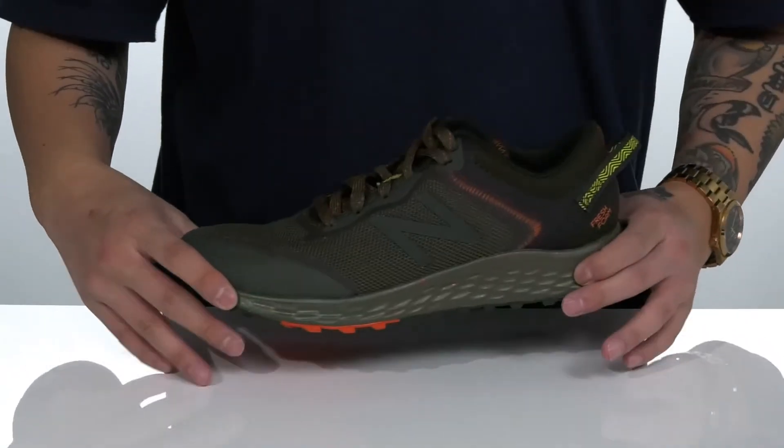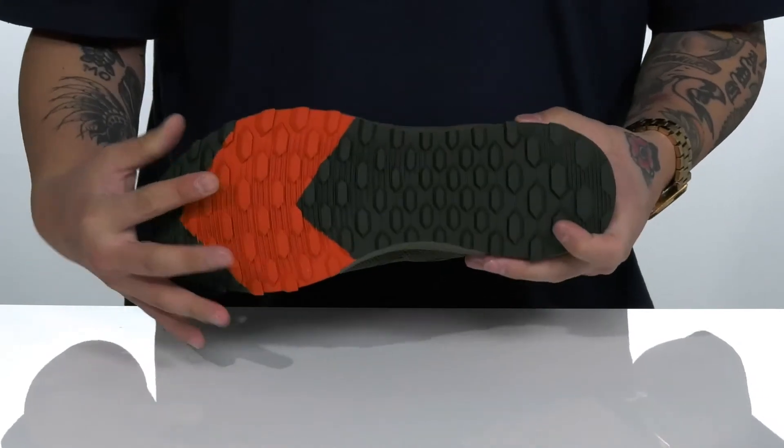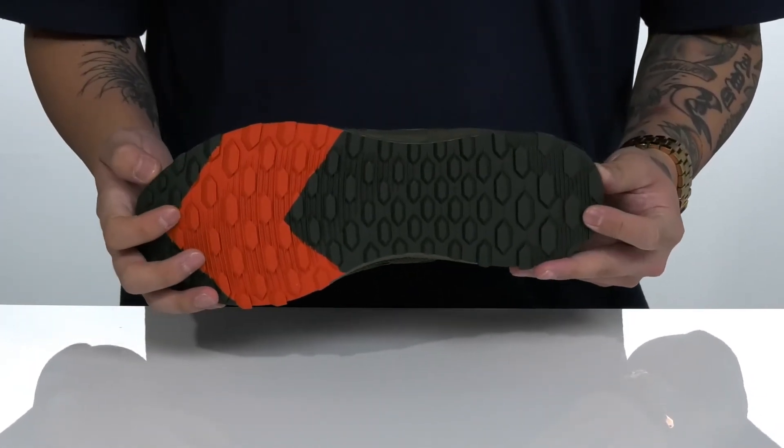This works really well with the lightweight Fresh Foam cushioning on the midsole. The shoe also has a sturdy yet flexible design and sits on top of a durable rubber outsole with a tread that's ideal for outdoor running.